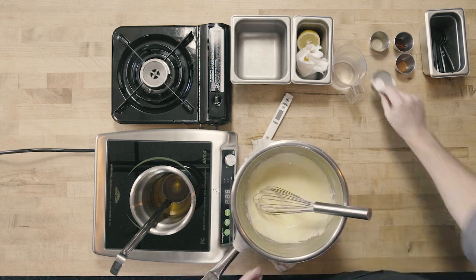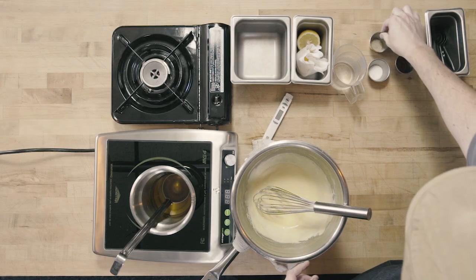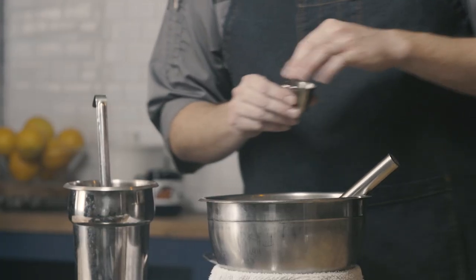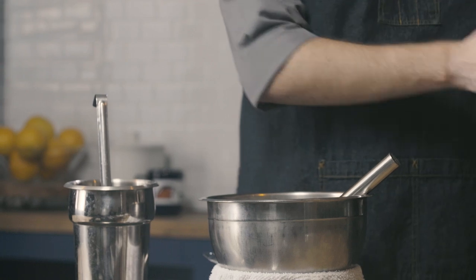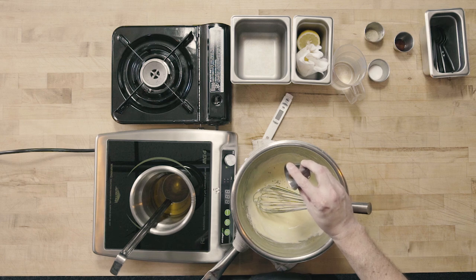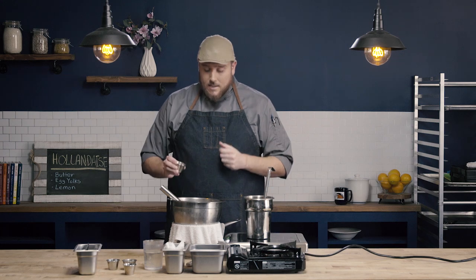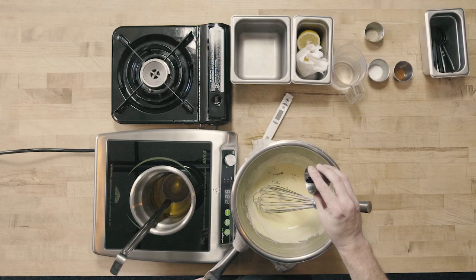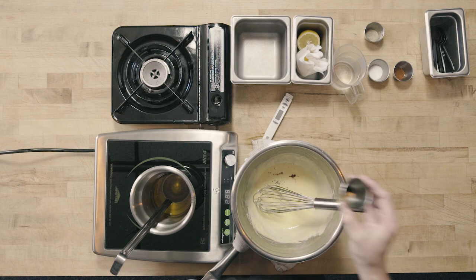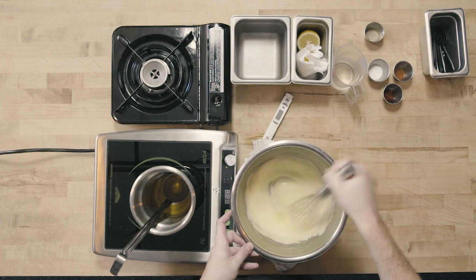Now we're going to season with a little pinch of salt, a little pinch of white pepper — be careful, white pepper can really take over a dish so add just a very little bit. About two drops of hot sauce — some recipes call for cayenne, but I personally like hot sauce because it gives a little bit of acidity from the vinegar. And just two little drops of Worcestershire sauce — we really don't want to overdo it because it can turn our sauce gray, but just a couple drops add a little bit of savory flavor.